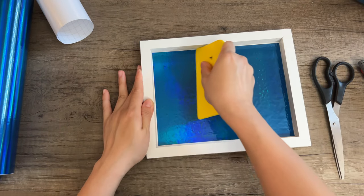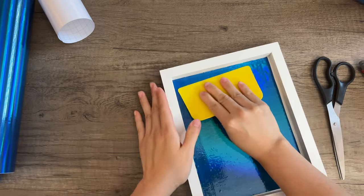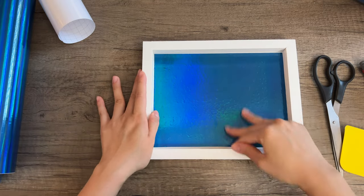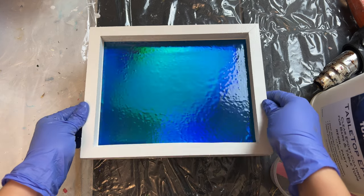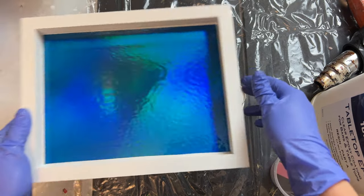Be sure to use a squeegee to really get the vinyl down. Any lifting on the vinyl will reveal the wood underneath and the holographic effect won't be uniform throughout. There's some bumpy texture from the wood and you can sand down the wood beforehand if you want to make it completely flat — I thought it looks great to add some extra depth though. Now we're ready to make some waves. Look at this pretty holographic effect from the vinyl — this is going to look so good.